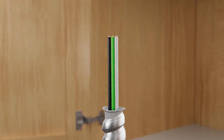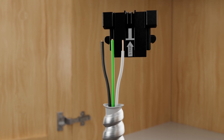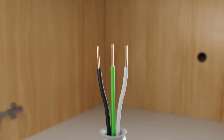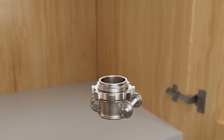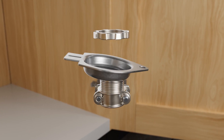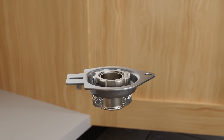Begin by prepping the wiring to the appropriate length shown. Verify the correct length with the arrow embossed on the underside of the EasyConnect adapter. Next, remove the nut from the cable strain relief. From the bottom, install the threaded portion of the cable strain relief into the cover plate and secure from above with the nut.